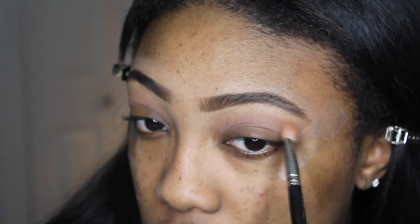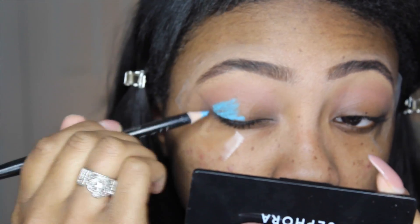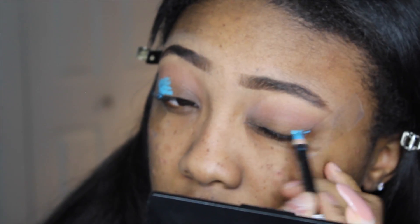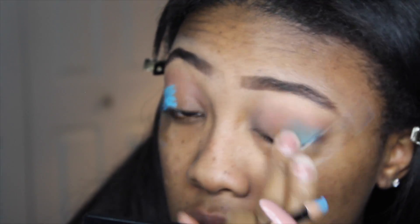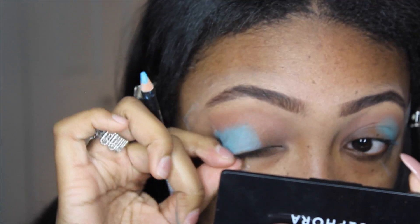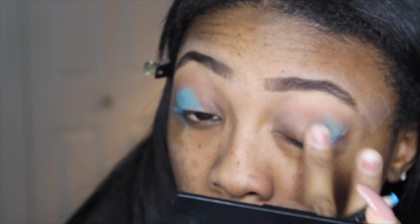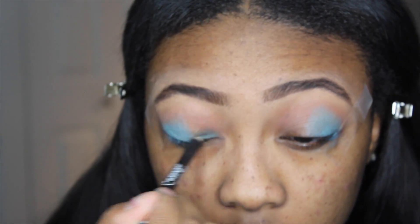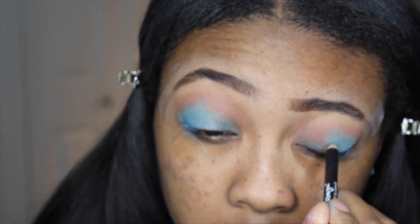I'm going to lay down a transition shade on my lids from the Too Faced Chocolate Bar palette — it's called Salted Caramel. Then to set a base for the eyeshadow I'm using an eyeshadow pencil — a bright blue eyeliner — and using that as a base, blending it out with my fingers. In the inner corner I'm going to use more of a greenish color. Using these eye pencils gives the eyeshadow something to stick to and makes the colors a lot more vibrant and intense.